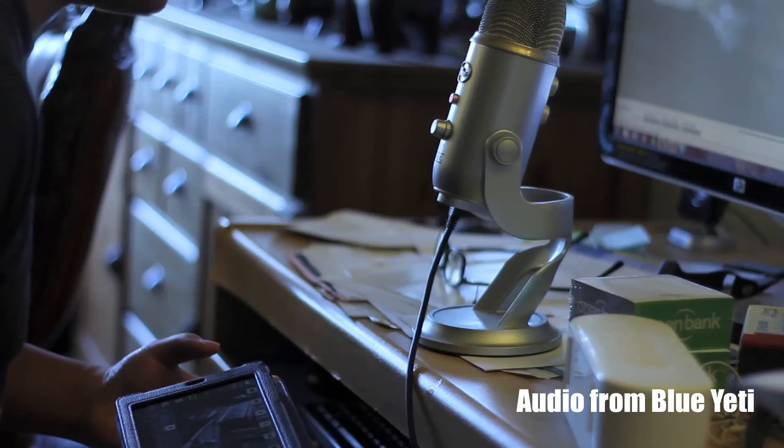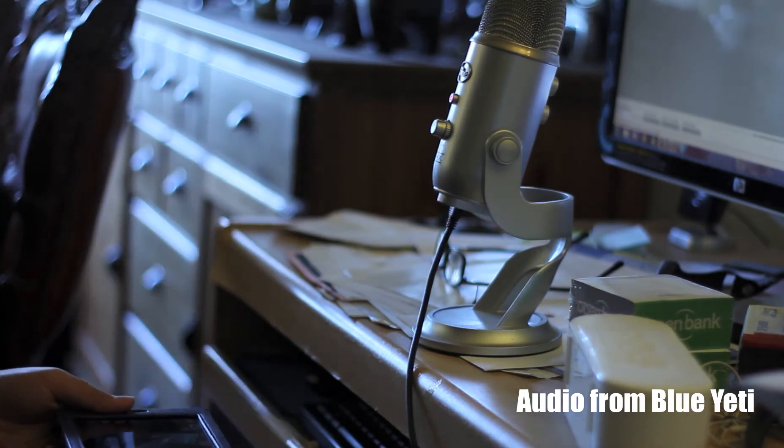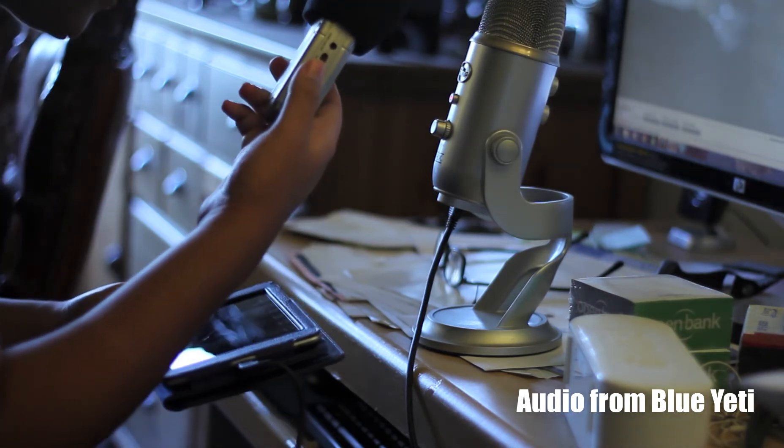Hey everyone, this is Ryan from MultiUnity.com and in this video I'll be doing an audio comparison of the Blue Yeti to the Zoom H2, as you can see in the video.